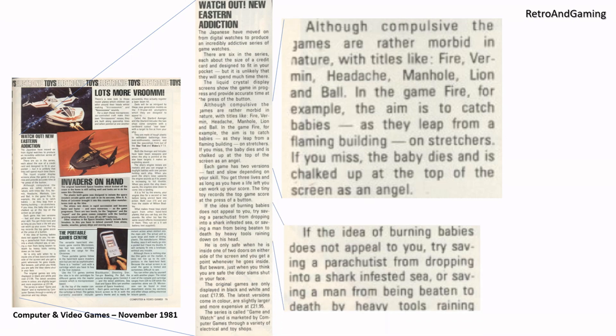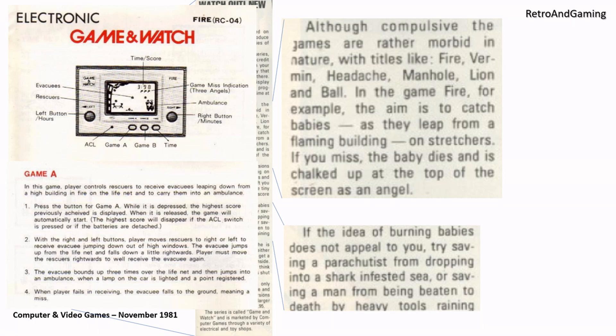If the idea of burning babies does not appeal to you, try saving a parachutist from dropping into a shark infested sea, or saving a man from being beaten to death by heavy tools raining down. If we look at the manual for the game Fire, it's not babies being thrown from the building. The purpose of the game is to control rescuers to receive evacuees leaping down from a high building on fire on the life net and to carry them into an ambulance. That sounds a bit less morbid, doesn't it?